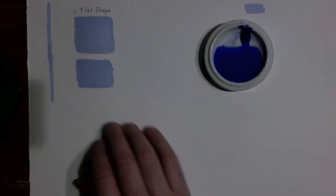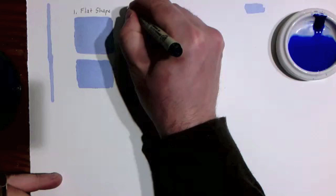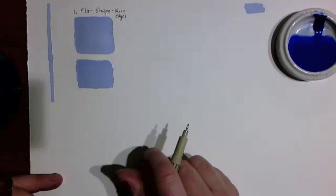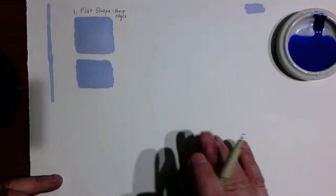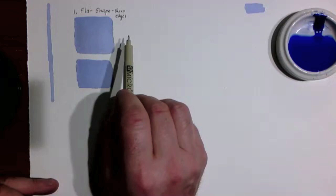Technique number two is making a shape with a soft, not sharp, edge. The flat shape we just made also has sharp edges because we're painting wet colored water right onto a dry piece of paper — the paint won't move past the border where wet meets dry. As soon as there's dry paper, it acts like a boundary and stops the shape. Now we want to think about how to create a shape with blurry, soft edges — what we call a soft-edge shape.